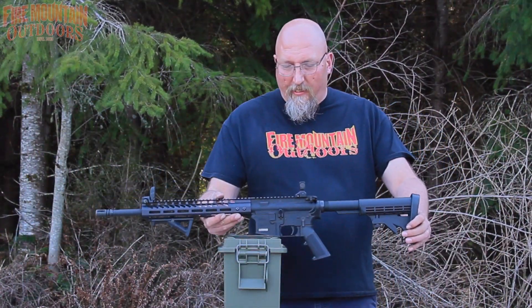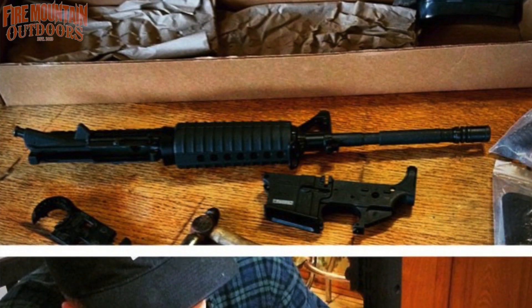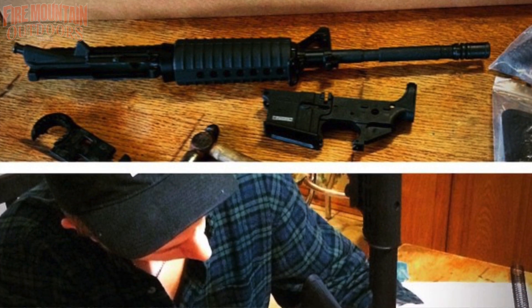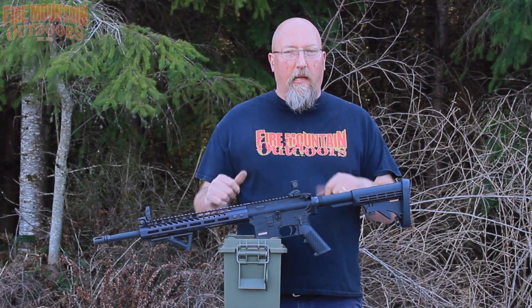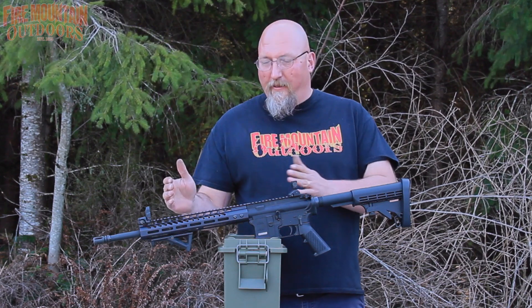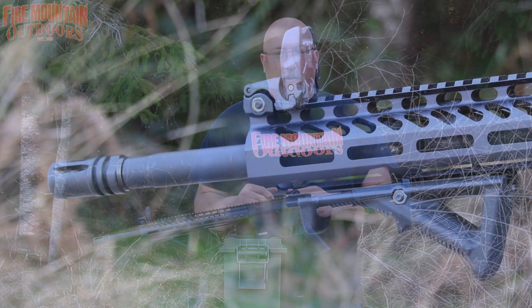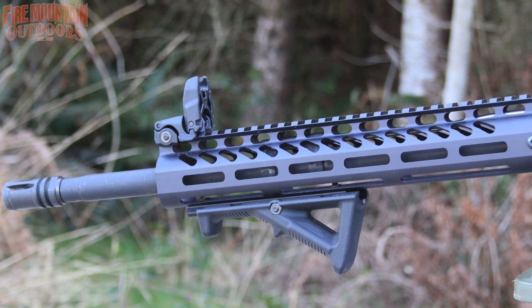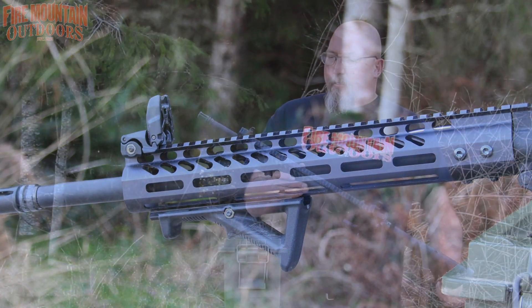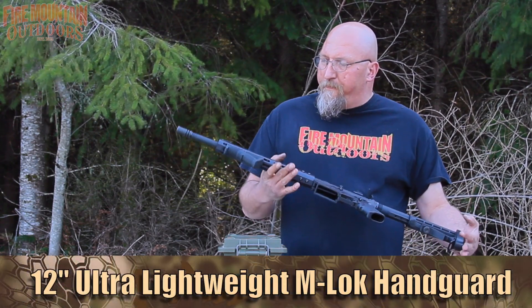This is my son Eli's rifle. He got it for Christmas in a bag, a bunch of parts, and Christmas morning he was at the kitchen table and actually assembled his own AR-15. Because his dad's a cheapskate, he got the upper with just the basic M4 handguards and the fixed front sight. Later on he wanted to upgrade to a rail that looked nice like dad and Bob have, so we looked around and found this one from GunTech USA.